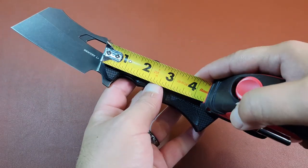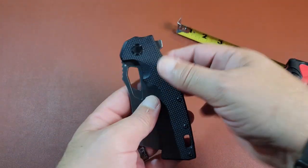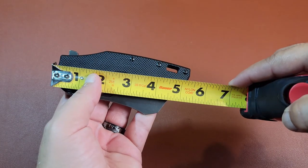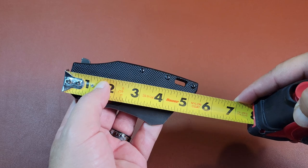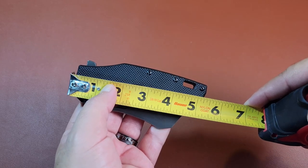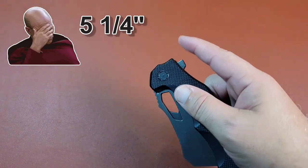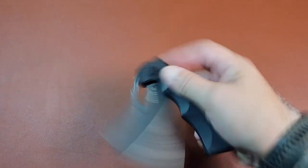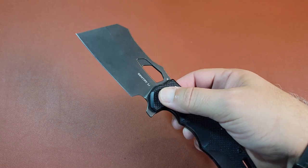Looking at the handle itself when folded closed to see what kind of imprint it would be in your pocket - you're looking at about five and a quarter inches. Checking their website, it's about five and three-quarters inches, so pretty close. And this flipper aspect right here, I like it just because it's quick, has a nice mechanism in there. It's very smooth.